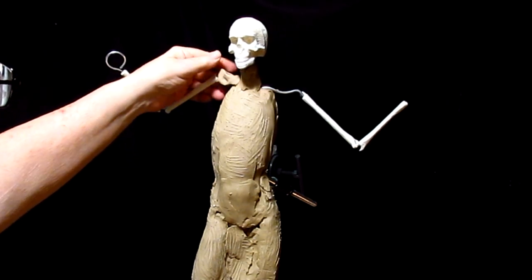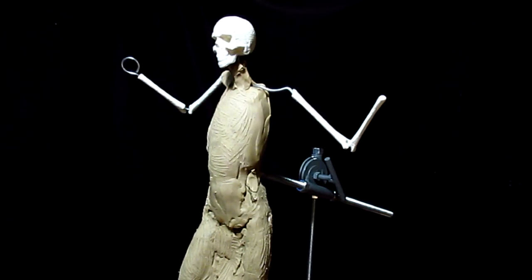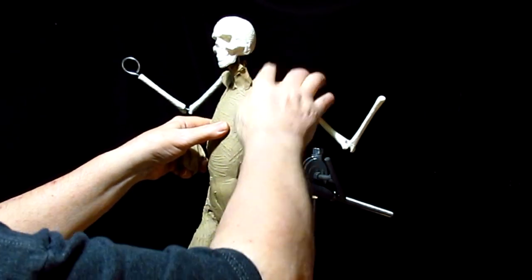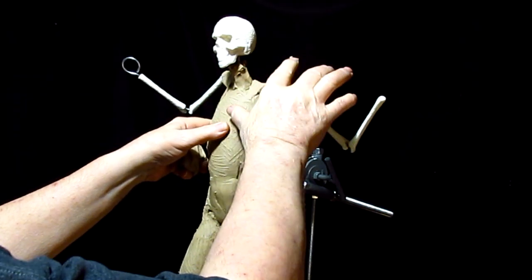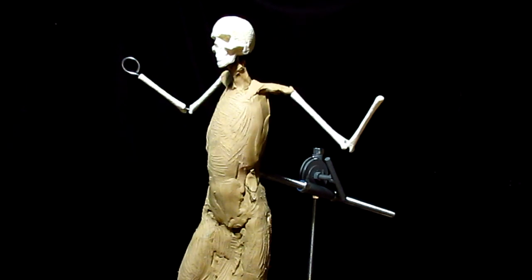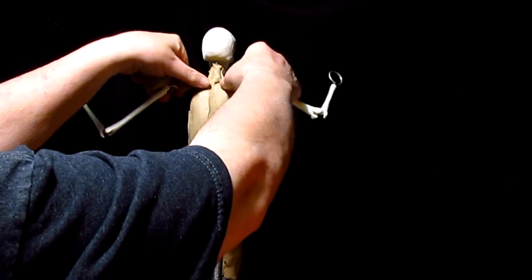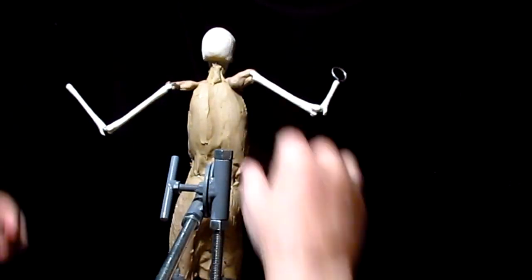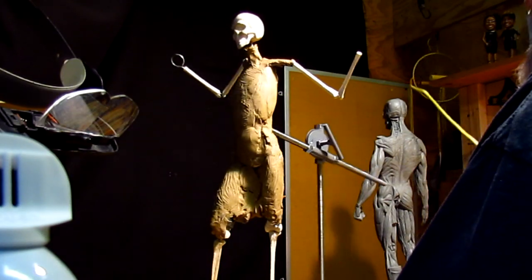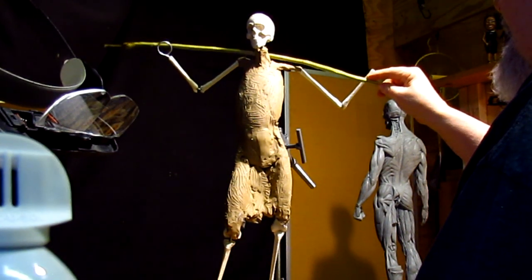I'm just blocking in his form — I wouldn't even call it anatomy because I'm not to that point yet. I'm thinking his shoulders would be back just a little bit more. Let me just get that stick and see how it looks. Yeah, that looks more believable now.